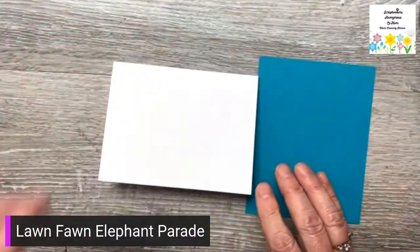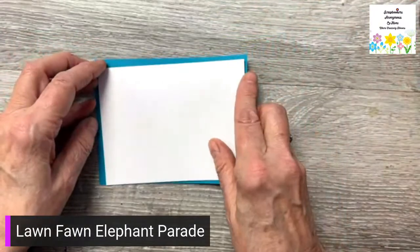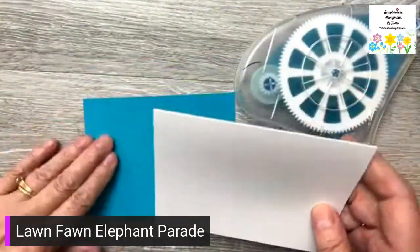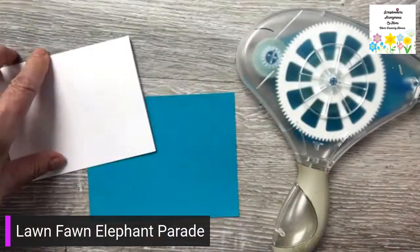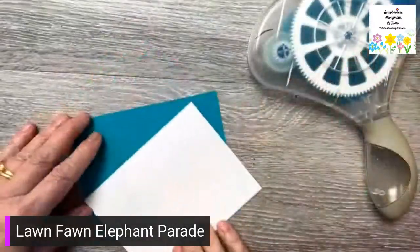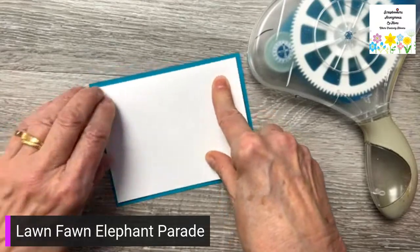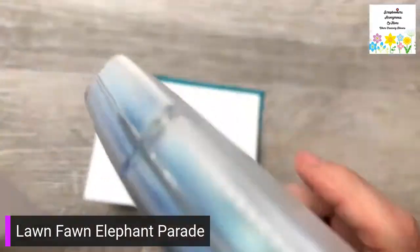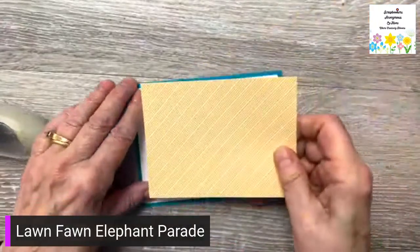I'm going to start with a four and a quarter by five and a half card and then I have a backing that I am going to put the card on. The card is a little smaller — it's five and a quarter by four — and then the backing would be four and a quarter by five and a half. And then I am going to put this yellow piece, which would be three and a quarter or three and three quarters by five.